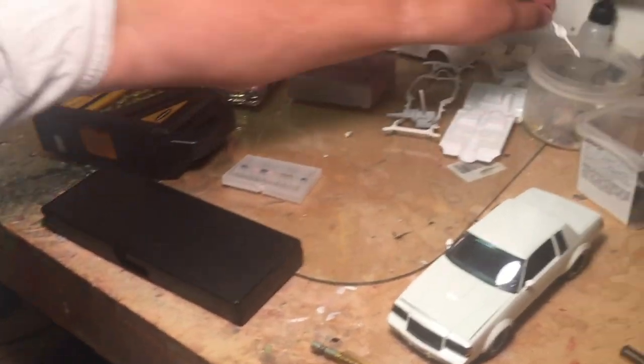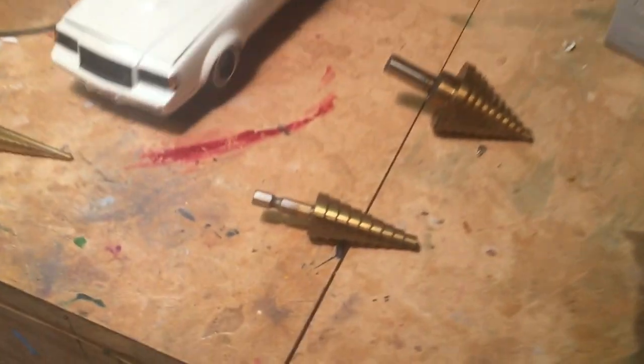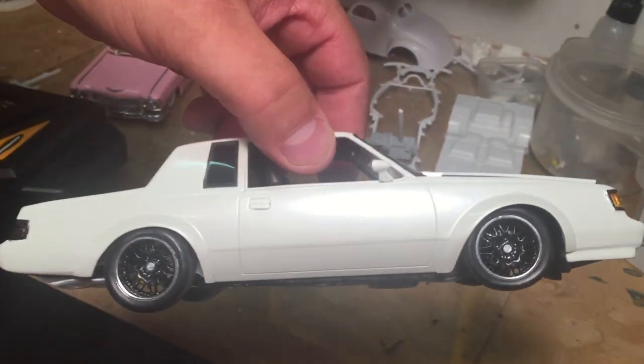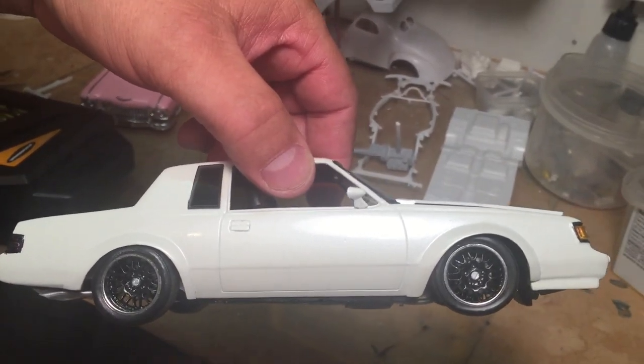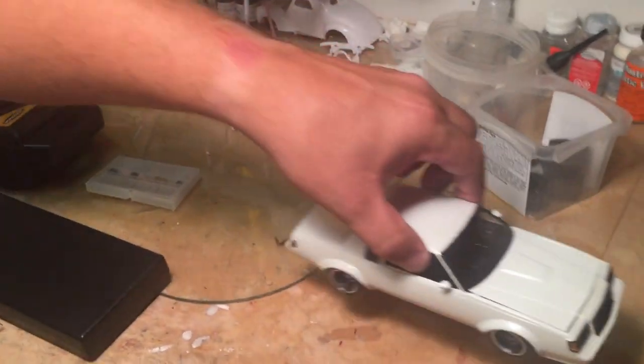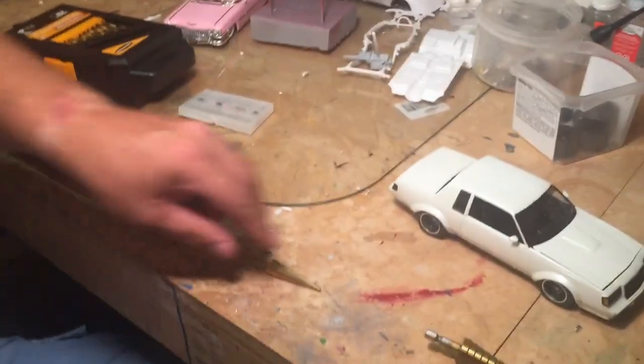These stepper bits also come in real handy for opening up the tires. Like this car here — the holes were not big enough for the wheels. I tried everything and figured out that the stepper bit, you can work it in there from both sides until your tire fits. And these are really sharp and they cut really good.